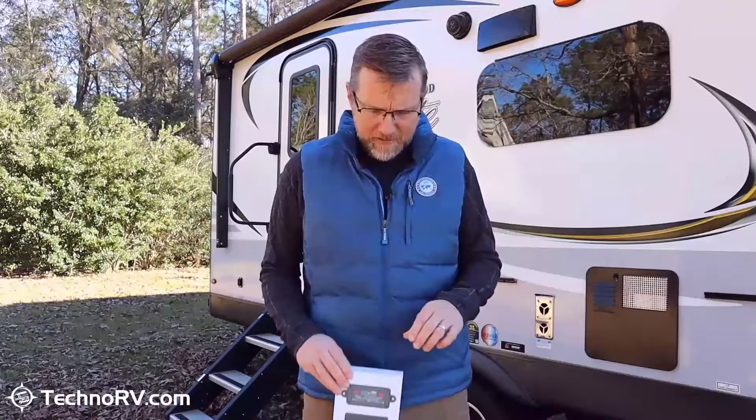Hey, this is Eric over at Techno RV, and in this video I want to tell you why Techno RV chose to sell the brand Levelmate Pro for wireless vehicle leveling for your RV. You may know a little bit about Techno RV's business model — we are full-time RVers, and we thoroughly vet and test all products that we sell on our site, and the Levelmate Pro was no exception to that.